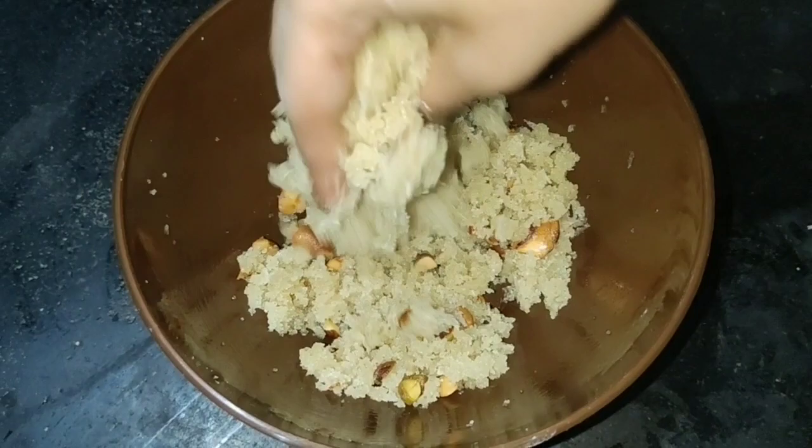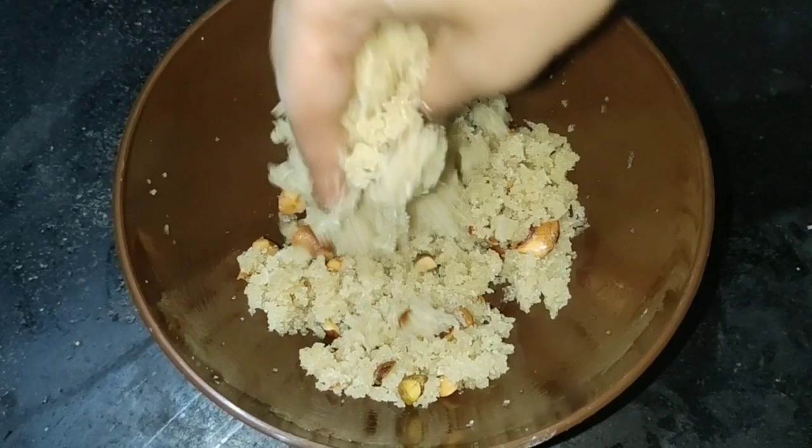This is a soft taste. The taste is good. We will try it.